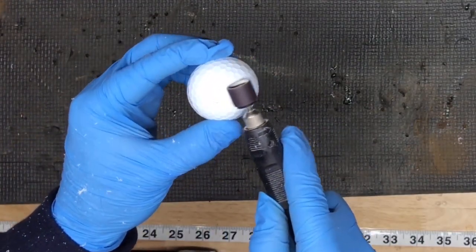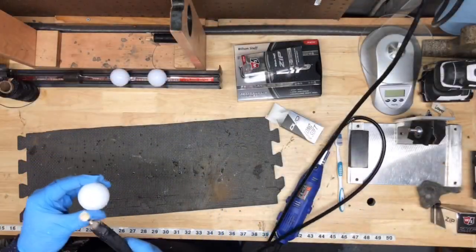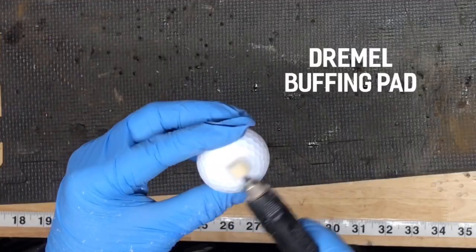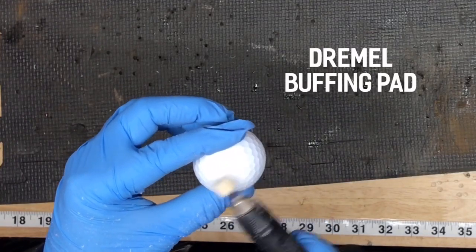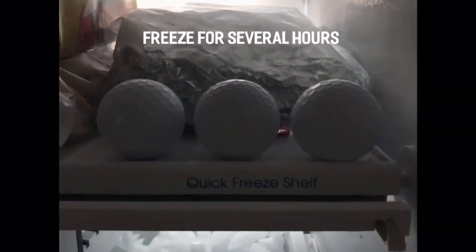What I'm doing here first is using a 240 grit sanding drum and just shaving off a little bit of the surface to get rid of the logos, to have a totally clean ball for the pattern. Then I use a Dremel buffing pad to go over the sanding spots just to make sure I don't have any rough areas.